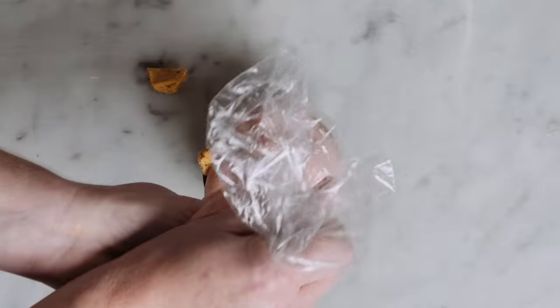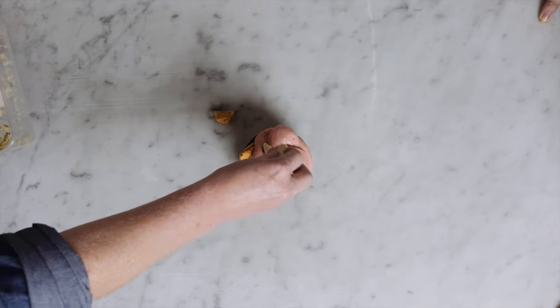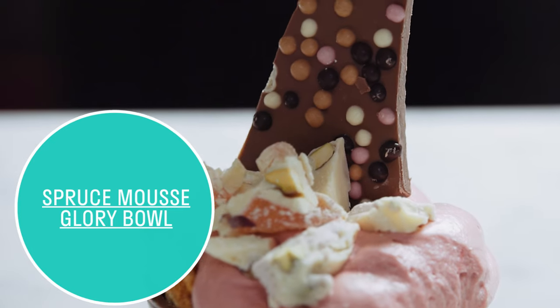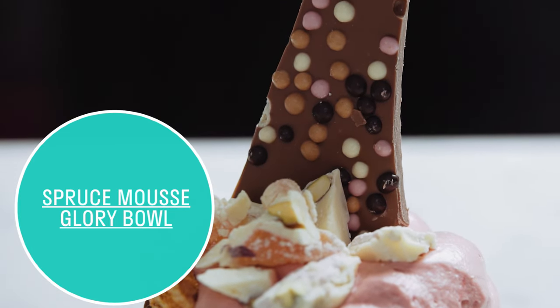We top it with our white Belgian chocolate Rocky Road. Its crowning glory is a piece of our Belgian milk chocolate pearl bark.